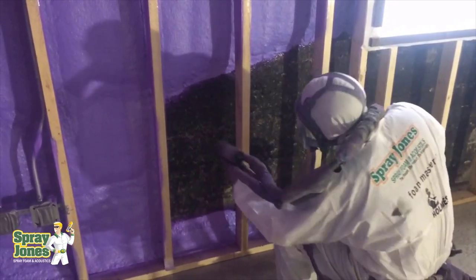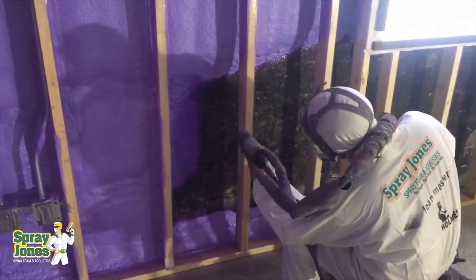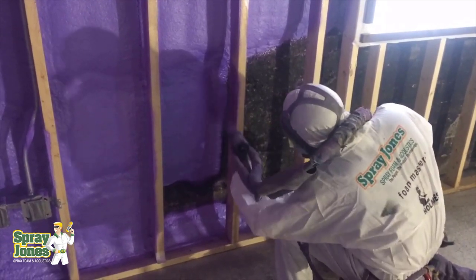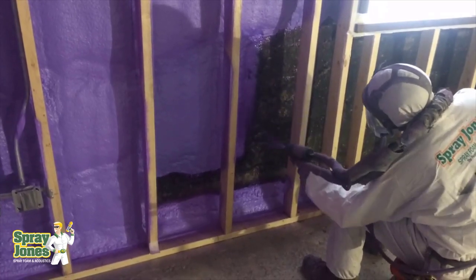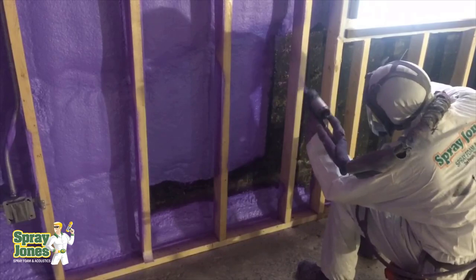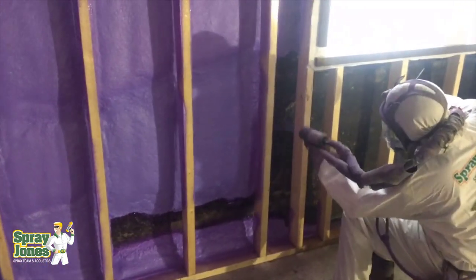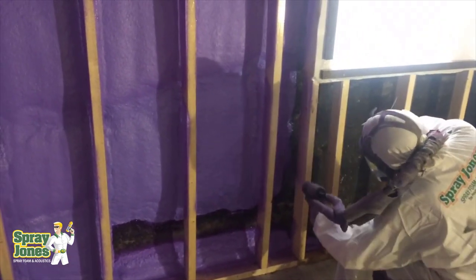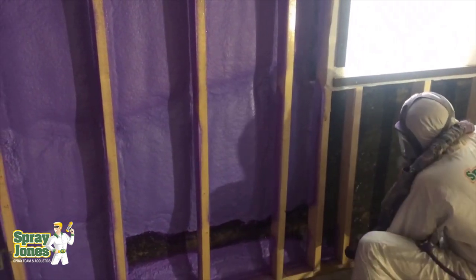The other issue is how are you going to verify that the material is mixing properly? When spraying into an open wall cavity, we can see that A and B are the correct color, it's adhered, it's not popping off — we can visually inspect it quickly and post-spray for hours or days after. But if you're doing injection, you won't be able to tell whether it adhered or whether it's mixed properly.